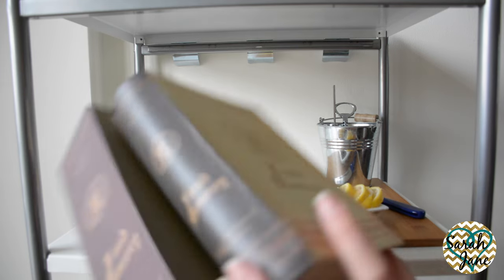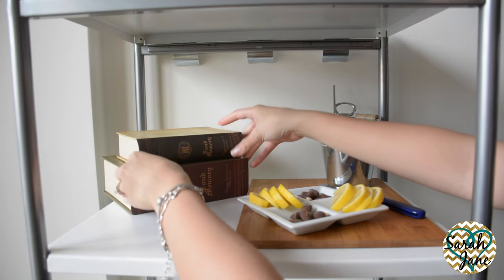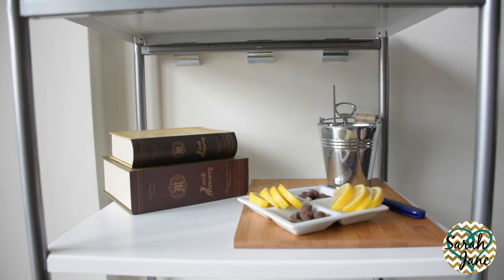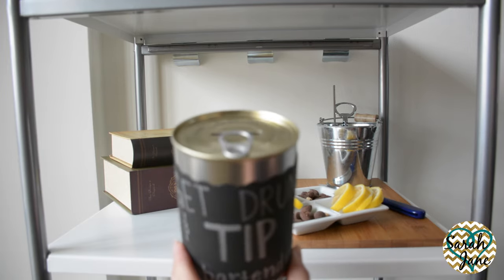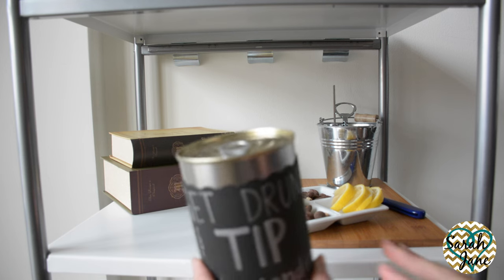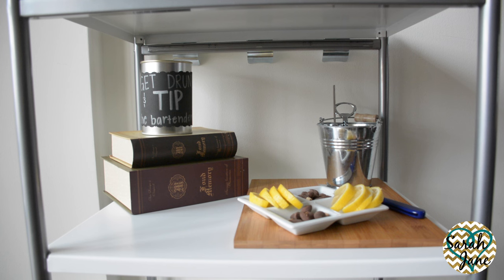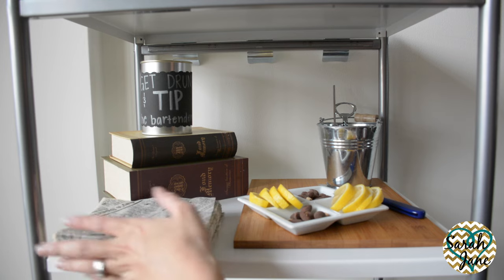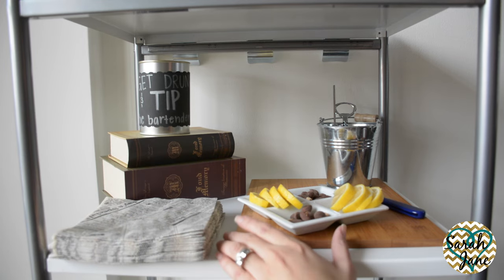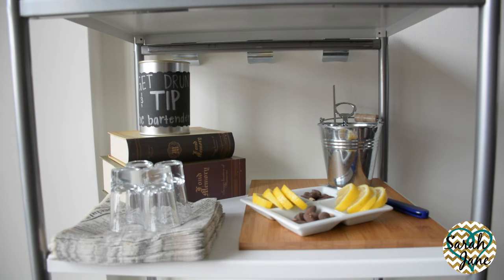Next to the cutting board I placed the secret storage boxes. They added to the look I was trying to achieve, added height to the shelf, and they also make great fillers. Right on top of that I placed a DIY tip jar that says 'get drunk and tip the bartender.' I like the homemade feel that it gave. It's a pretty easy DIY but if you're interested I'll add the clips showing you how I made it at the end of this video. Of course you cannot forget the napkins — I have them in a newspaper design and I placed these shot glasses right on top. I ended up not being satisfied with that outcome so I moved the napkins and shot glasses to the back and moved the book to the front instead.